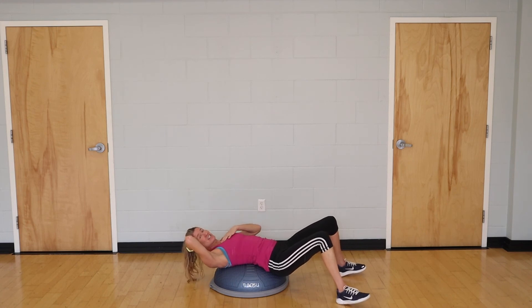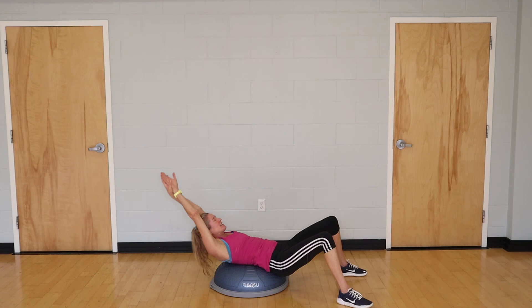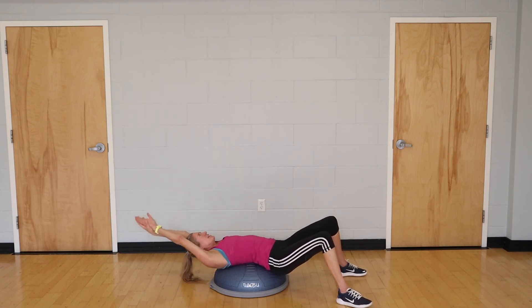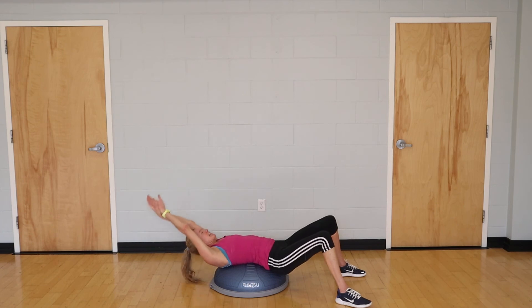That neck does get fatigued, so you can rest on the back of your head briefly. Then repeat — either in a streamline or with hands behind your head for support — for a final set of 10.